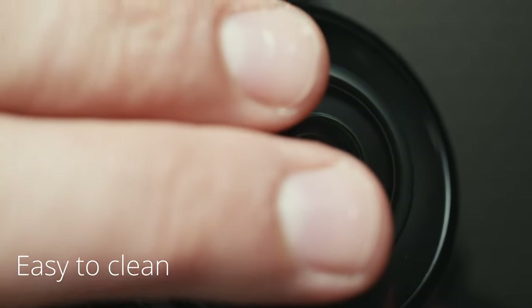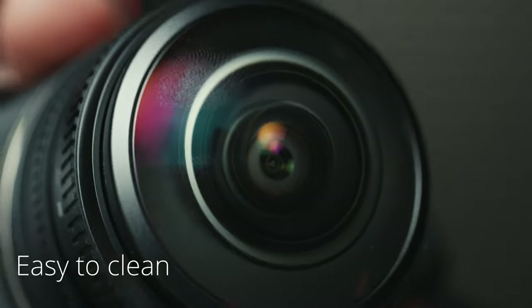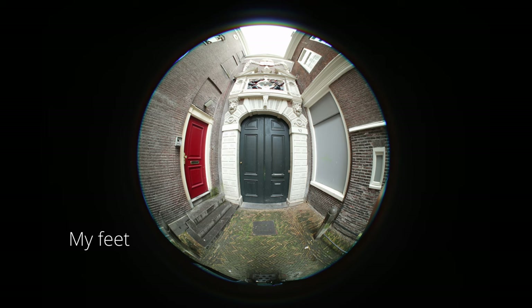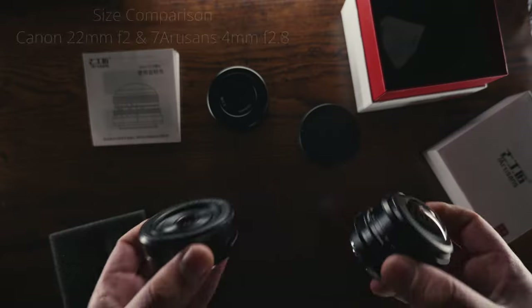It's important to always use this camera-lens combination with a wristband so you don't risk dropping it. Another funny aspect to consider is that there's a high chance you're going to frame your own head and toes. It's really challenging, and I like that — it's a new and different way to take photos.